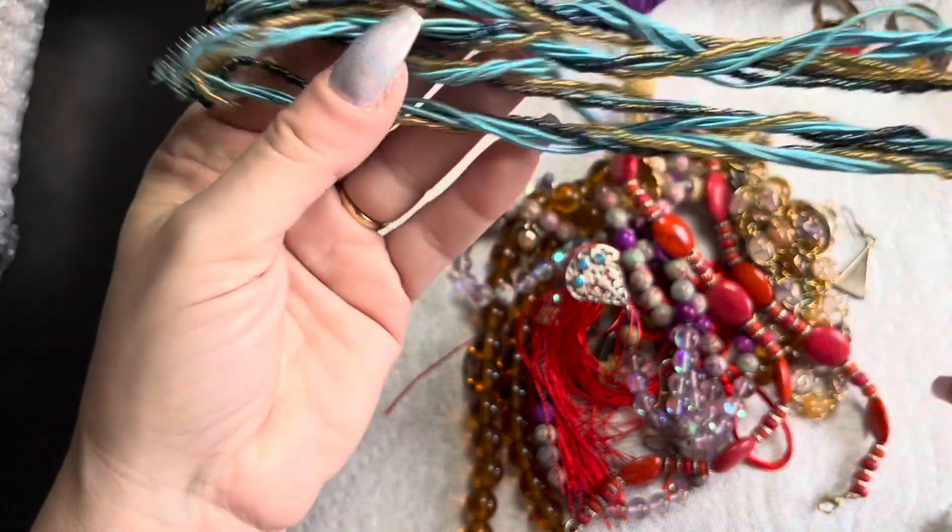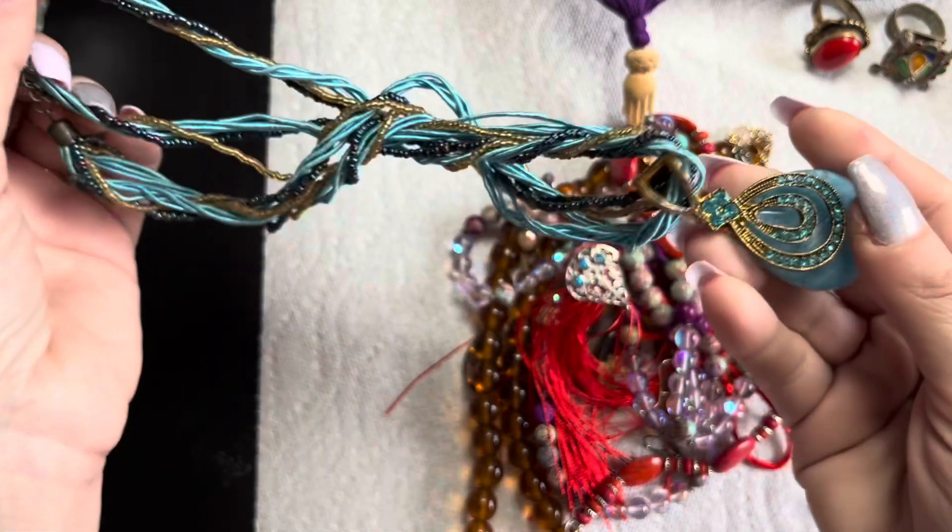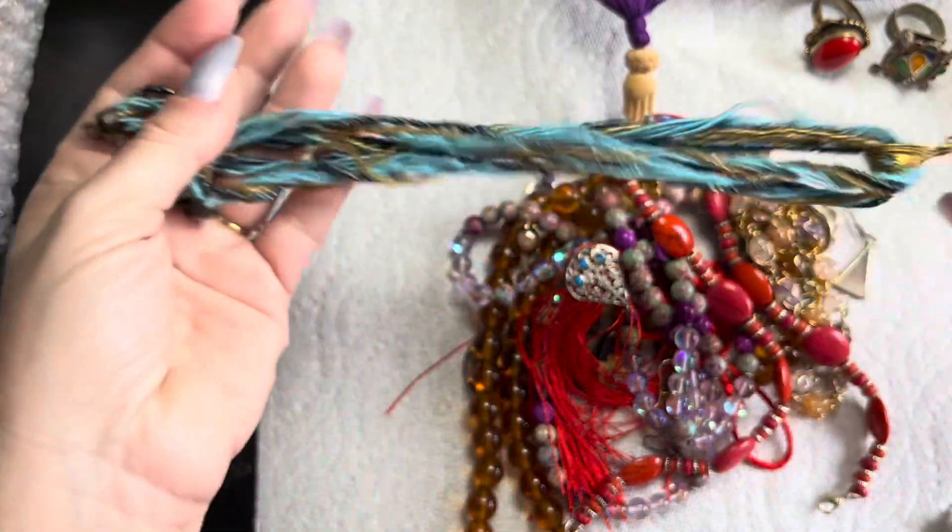Very similar to something I've had before, but the beading is different. Then you've got this piece here — it's a glued necklace.